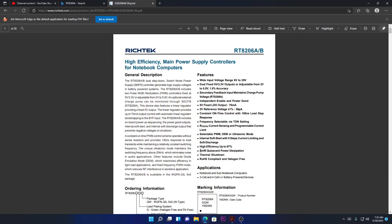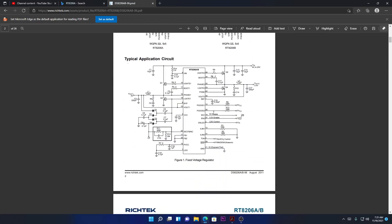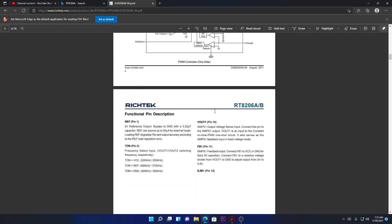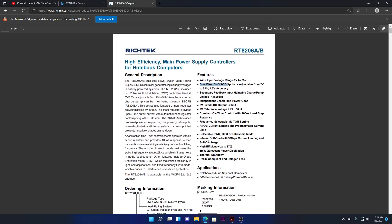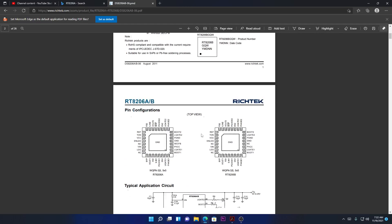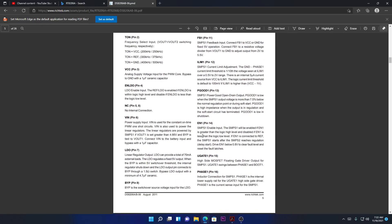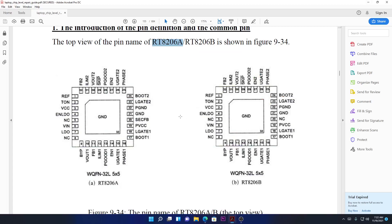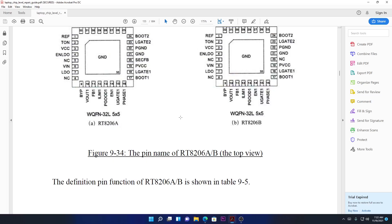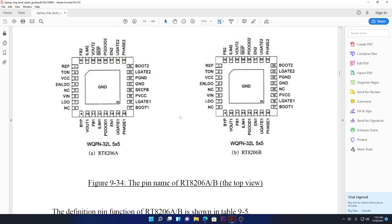There we go. Let's see what exactly this chip does. This chip is for generating 3.3 volts and 5 volts — this is the chip that generates 3.3 and 5 volts. This is the datasheet explaining everything regarding this chip. We know what this chip is for: the 3.3 and 5 volts.